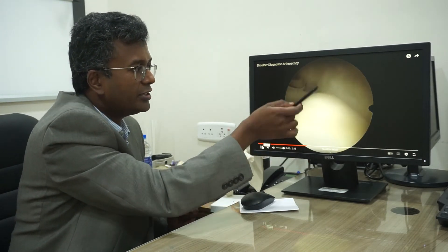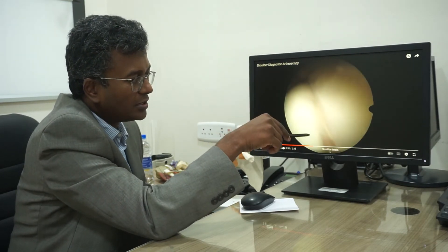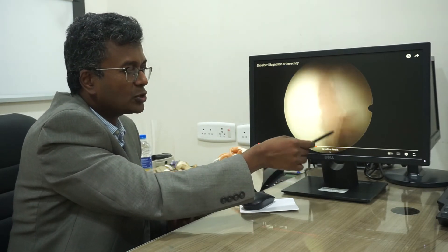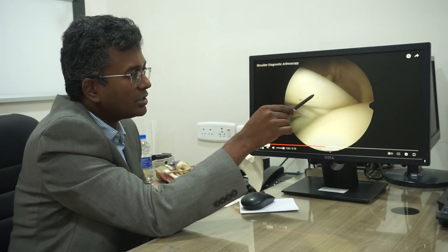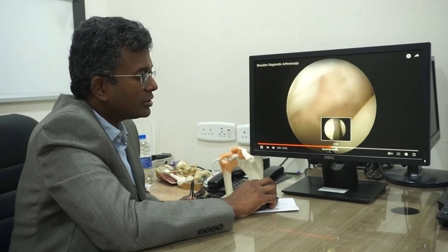Coming to the back side of the shoulder, we see the bare area, which is a normal finding — not a Hill-Sachs lesion. Coming back to view the biceps and cuff muscles again from another angle, we can see the inferior recess and the labrum.